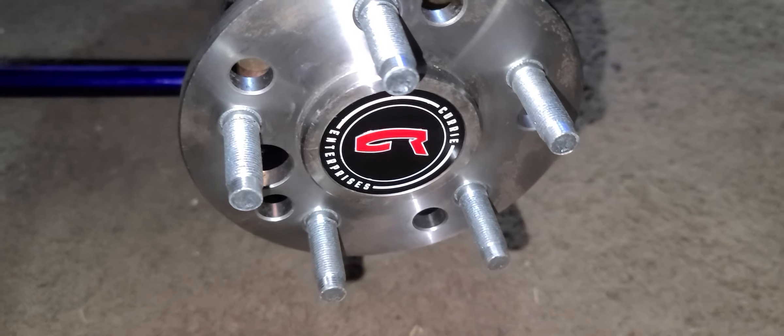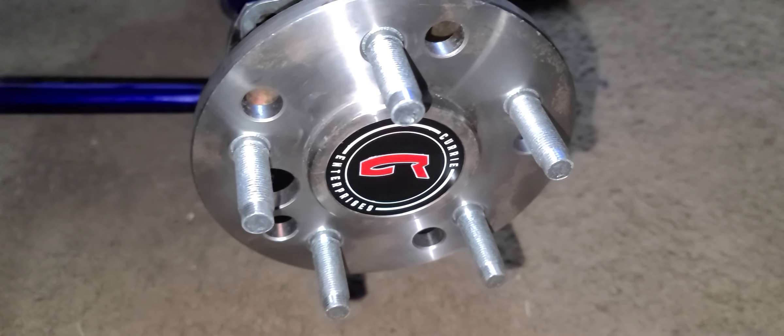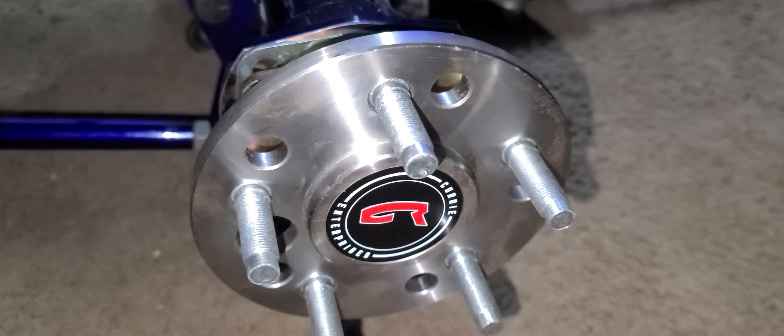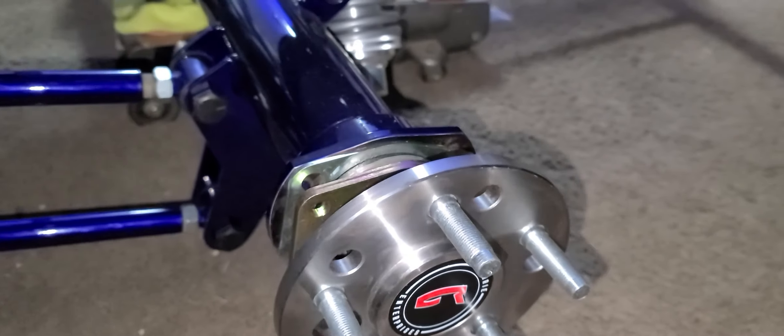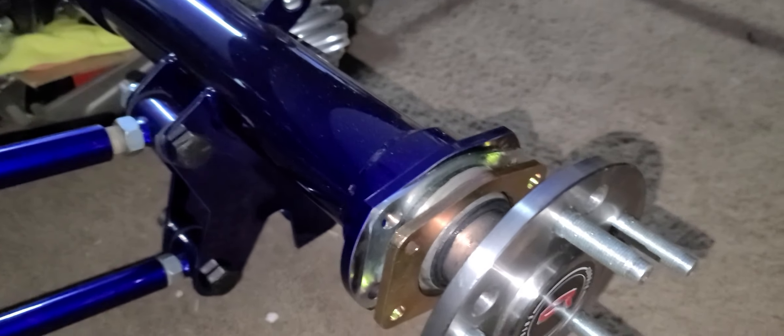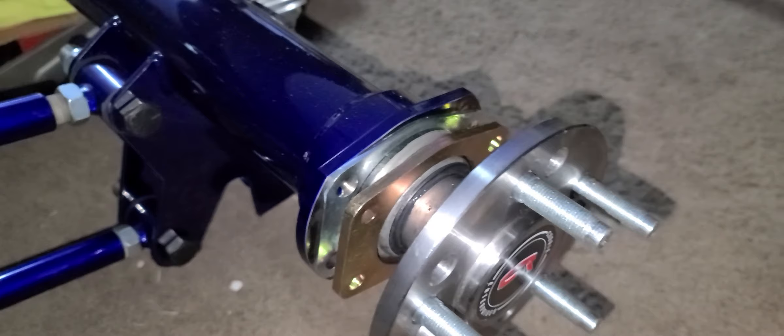Hey everyone, welcome back. I wanted to show you the Courier rear end. It's actually a Ford 9-inch Courier. I think the actual size was a 60-inch. So it's on a 1955 Ford.